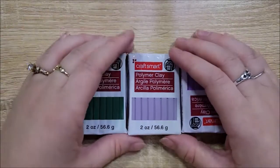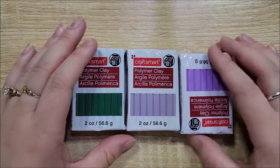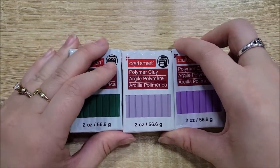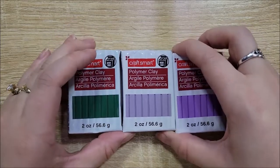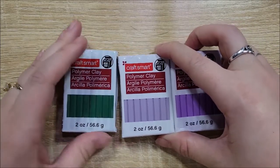Today we are going to be making some polymer clay earrings. These are really popular — at least they are for me when I'm scrolling through TikTok. I also seem to see these a lot specifically focused on wedding bouquets, and I thought it might be nice to make myself a pair to wear on my bachelorette weekend or maybe at my bridal shower coming up.